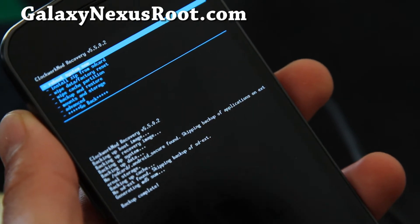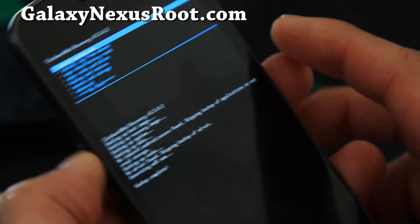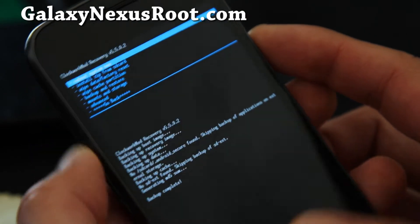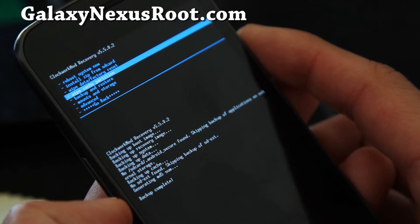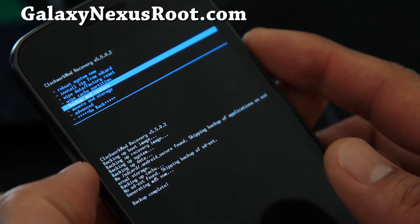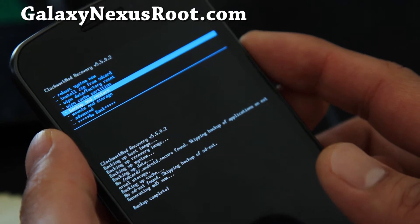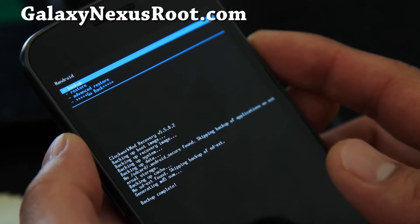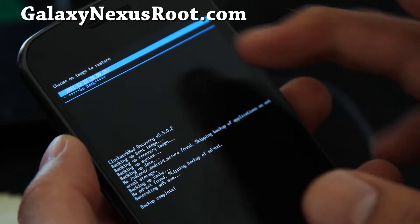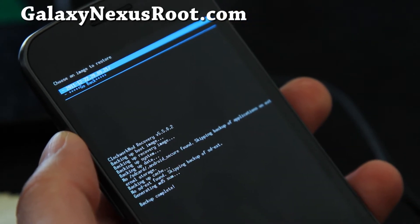Hi folks, backup is complete. You can go back and hit the power button. Anytime you want to restore — if something goes wrong, your phone doesn't reboot, or if you want to switch to another ROM you've backed up — go to backup and restore. If you go to restore and hit the power button, you'll get the timestamp of when you backed it up.